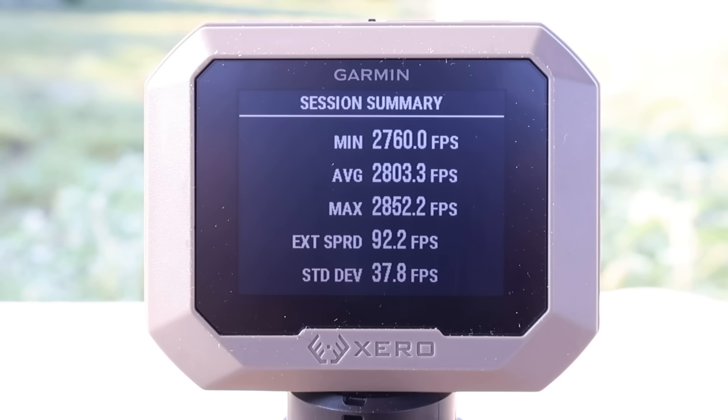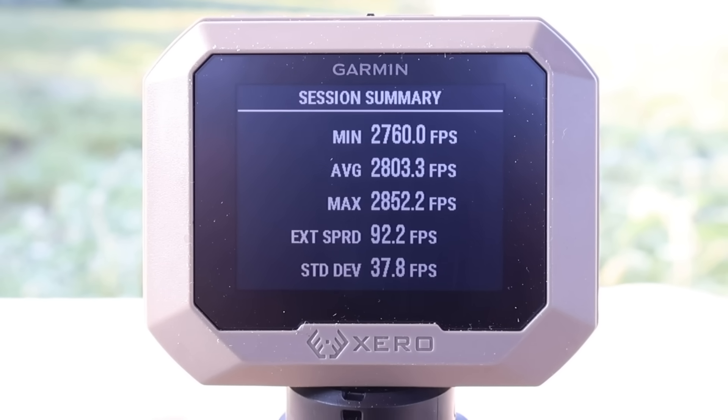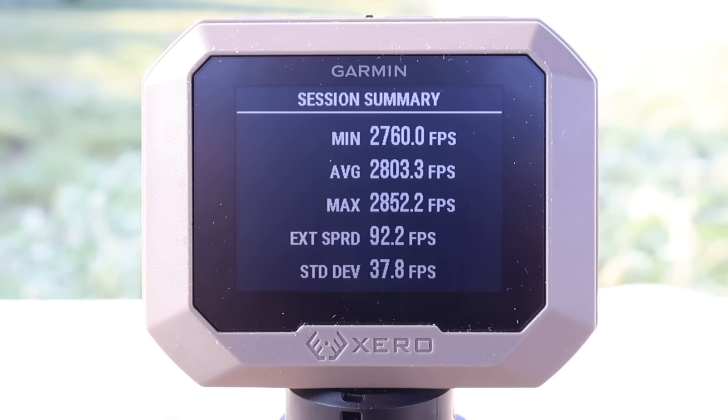Here are your velocities for that Barnes 120 grain TTSX load out of the 7mm-08: minimum 2,760, maximum 2,852, for an average of 2,803 feet per second. And a quick announcement — if you'd like early access to my videos weeks and even months in advance, become a channel member. The links will be in the video description and the pinned comment. Thanks y'all.